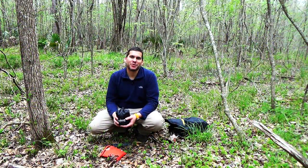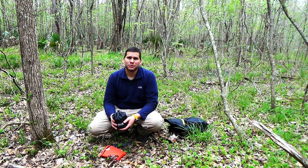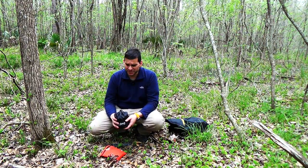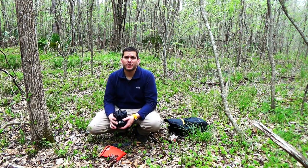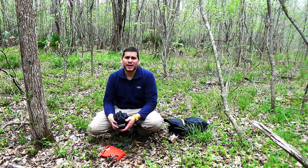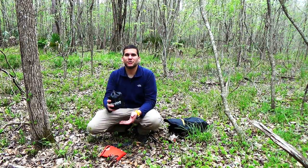Hey guys, Ernie here and welcome to the Paleo Hiker MD channel. It's a nice day here in Louisiana finishing up the winter and heading into spring, and spring has definitely sprung. It's really beautiful out in the woods right around the house here. Today we're going to be taking a look at a new piece of kit that I'm really excited to have, which is the Solo Stove. Stay tuned — we're going to take a detailed look at the Solo Stove.